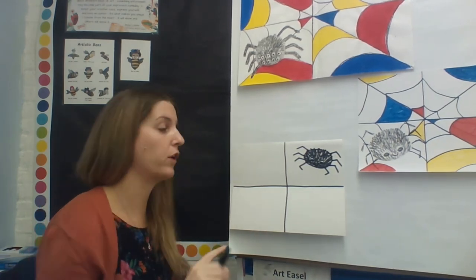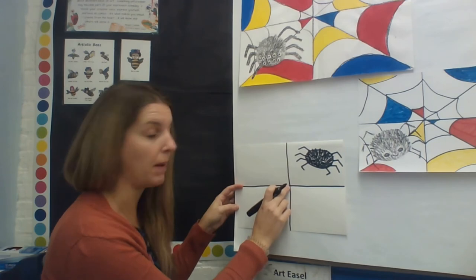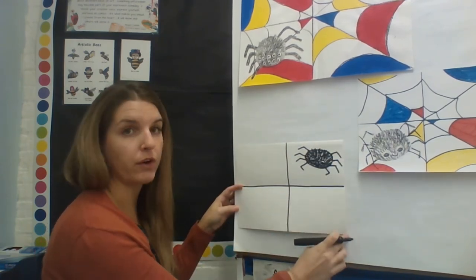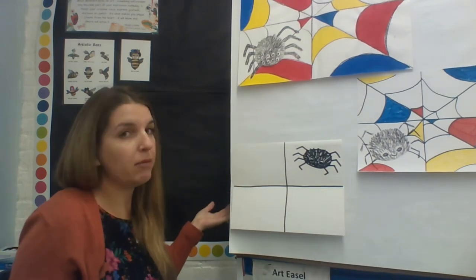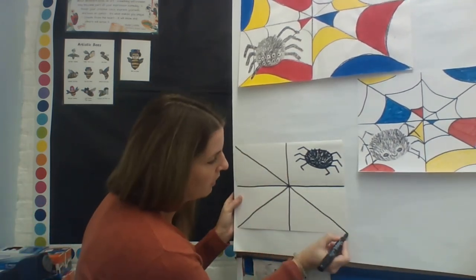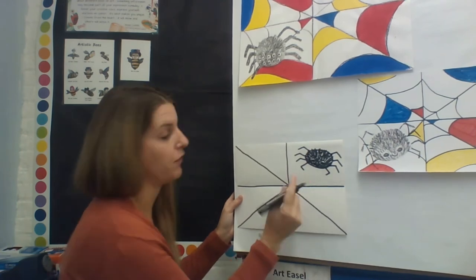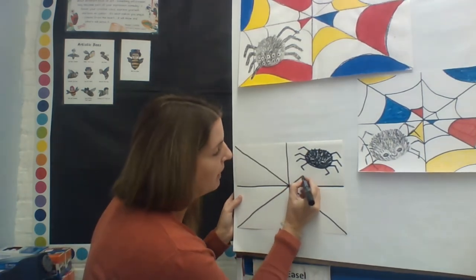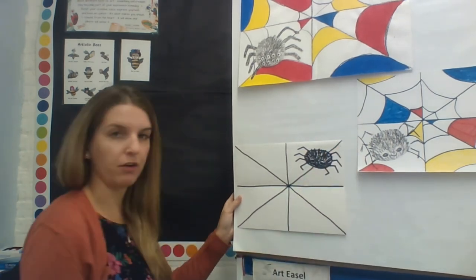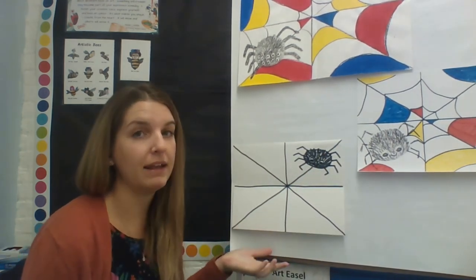Now add a vertical line going down the middle, just like that. Next, add diagonal lines — remember, diagonal lines go from corner to corner. Start from the middle of your spider web and draw a line going to each corner of the paper. When you get to the corner where your spider is, make sure you hop over your spider.